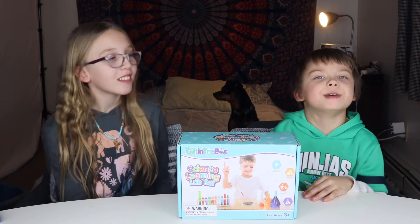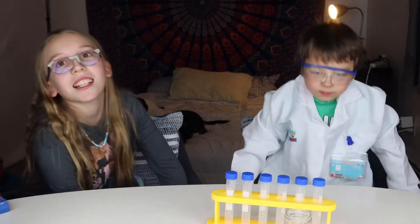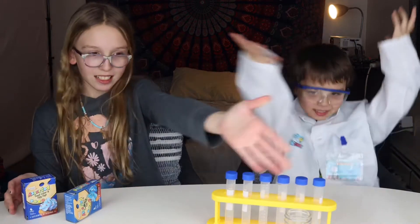Yeah, we never did it, but now we're doing it. I've never seen it. So we have a science learning lab set. We're going to mix food coloring that we have with the water to do this. Let's begin.